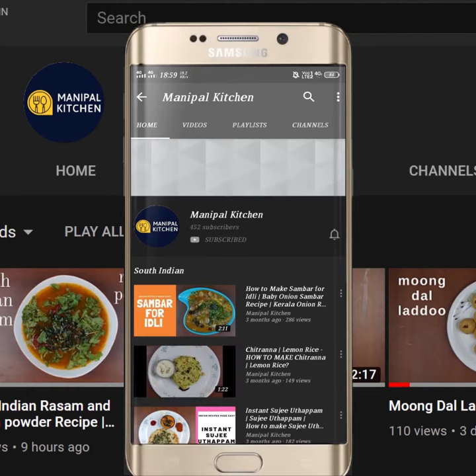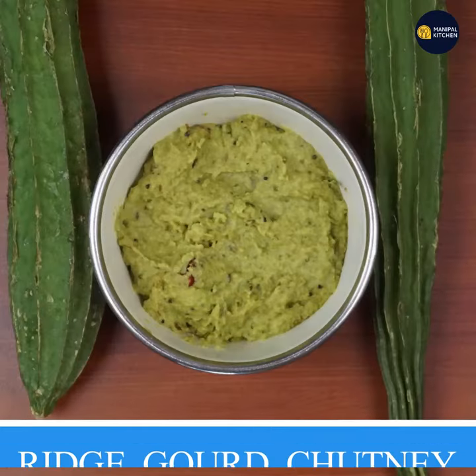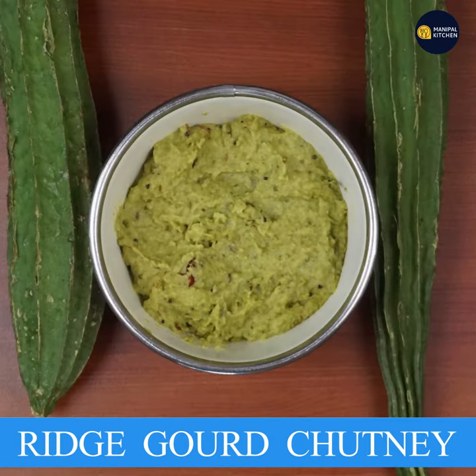Subscribe now and press the bell icon, never miss an update! Welcome to this channel. I am going to make a little bit of a healthy chicken.